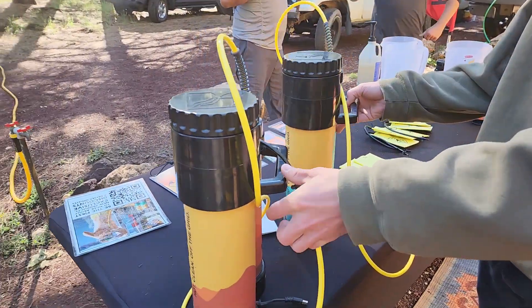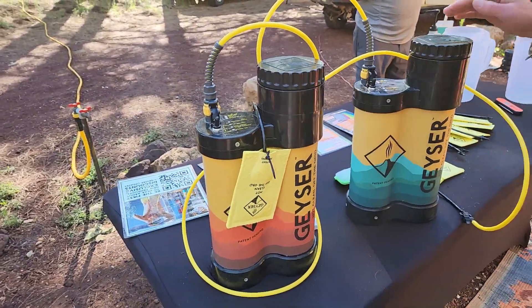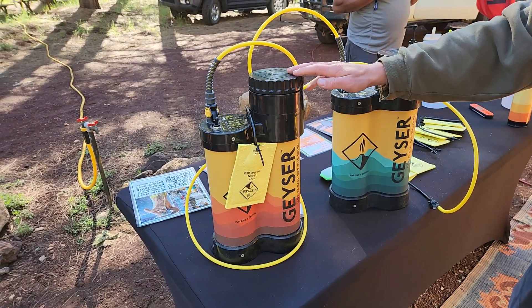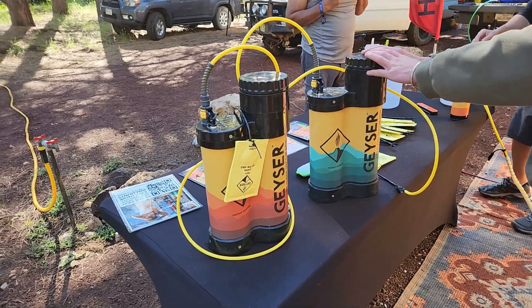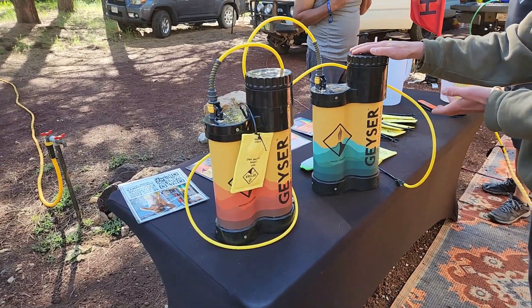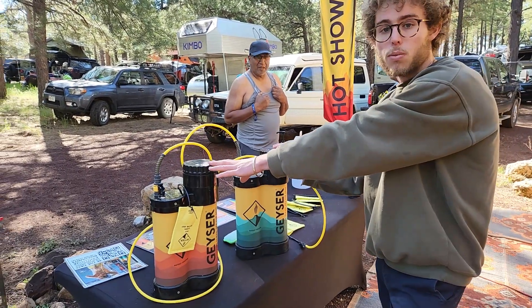Here is the actual unit itself. The Geyser comes in two versions: the Geyser Standard and the Geyser Heated. This one has an internal electric heater; this one does not. That doesn't mean you're taking a cold shower with the standard — you just boil your water externally. Both units only hold three liters of water.